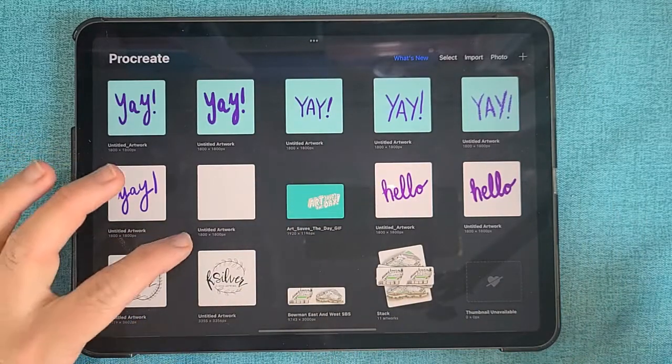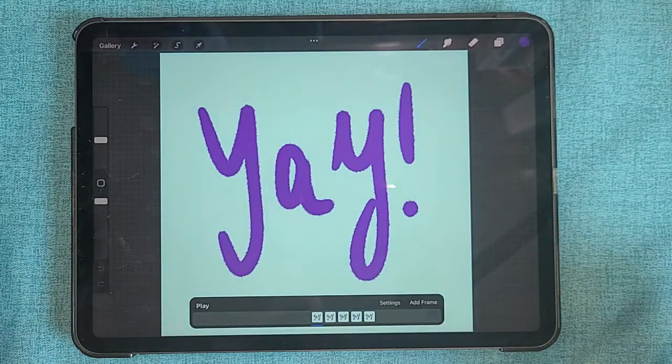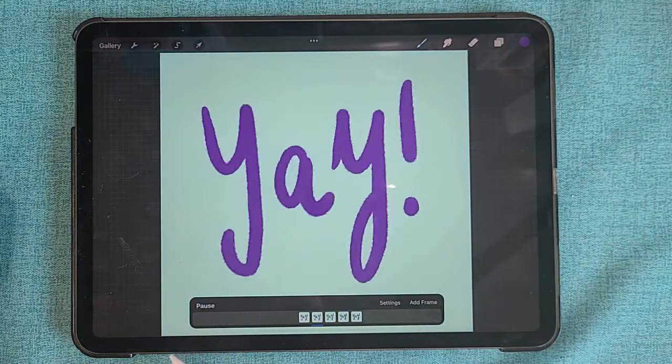Now I can go back in and see my saved version in Procreate. If you hit the GIF version, you can see all of your animation cells, and you can see what it looks like when you play it.